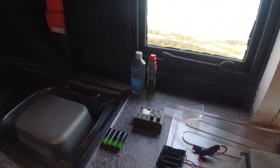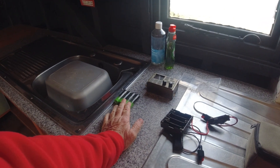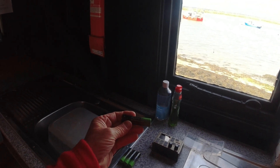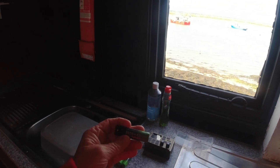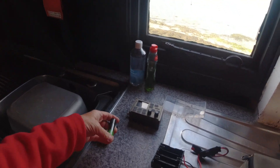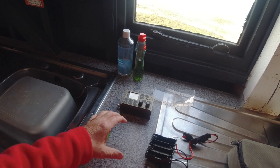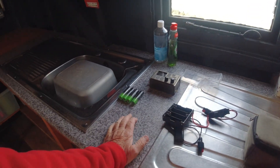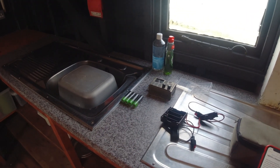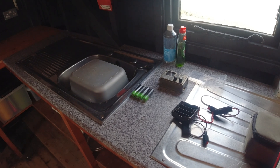Further research tells me the most you could squeeze out of a decent quality one would be 4,000 milliamp hours. One way to tell is by the weight - a decent quality one would be about 50 grams. These came from Amazon at £37 for eight, and they all weigh about 36 grams, so the capacity is nowhere near what was stated.